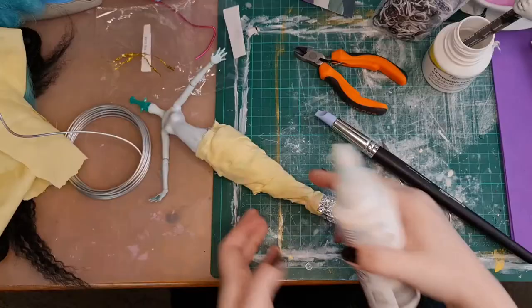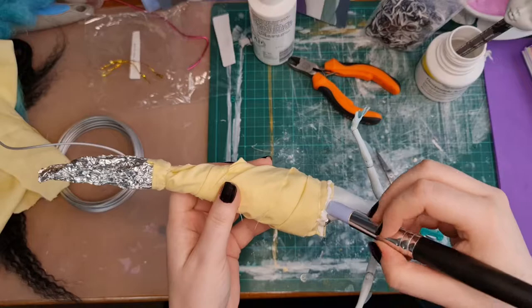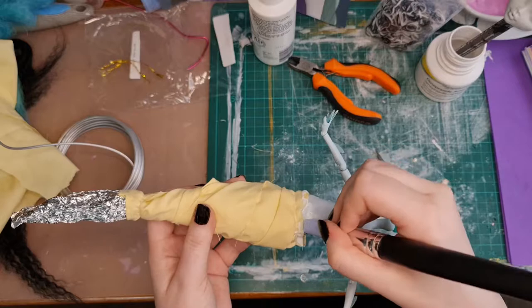I tried to make a nice transition by using glue and pushing the fabric into her body, but that really doesn't work. I ended up just wiping it off and I'll try milliput a bit later.